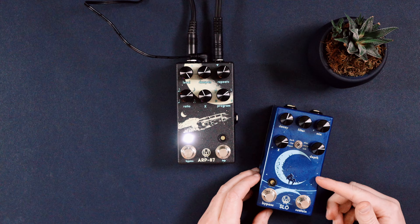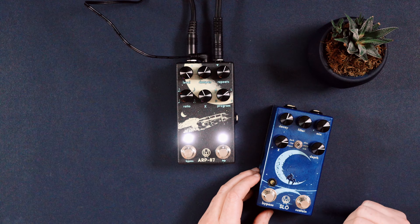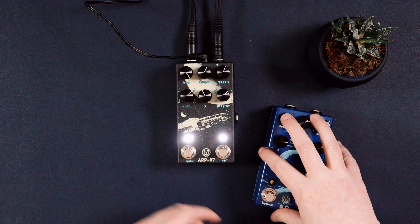For some extra ambience, I'm going to go ahead and use the Walrus Slow to add some extra reverb to this sample. So I'm going to unhook this and plug this one in.